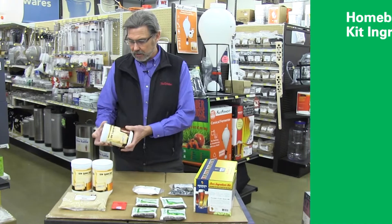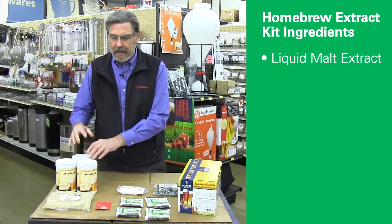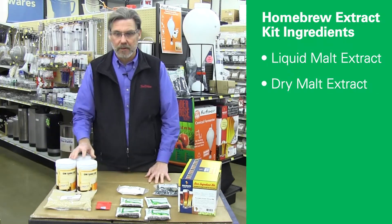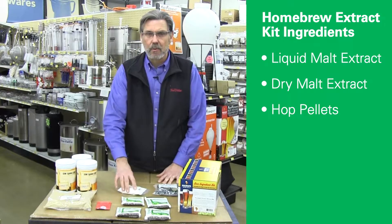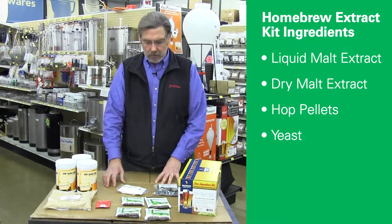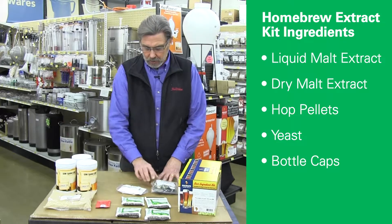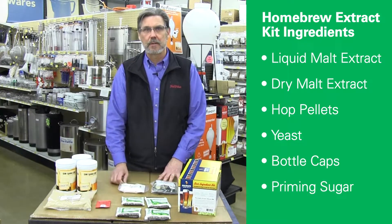The extract kits will include a liquid malt extract and or a dry malt extract, which are the sugars that go into the beer. They're going to include hop pellets for bittering. They're going to include yeast for converting the sugars into alcohol and carbon dioxide. They're going to include bottle caps that you can use for your bottles, and then priming sugar to create the carbonation in the beer that you make.